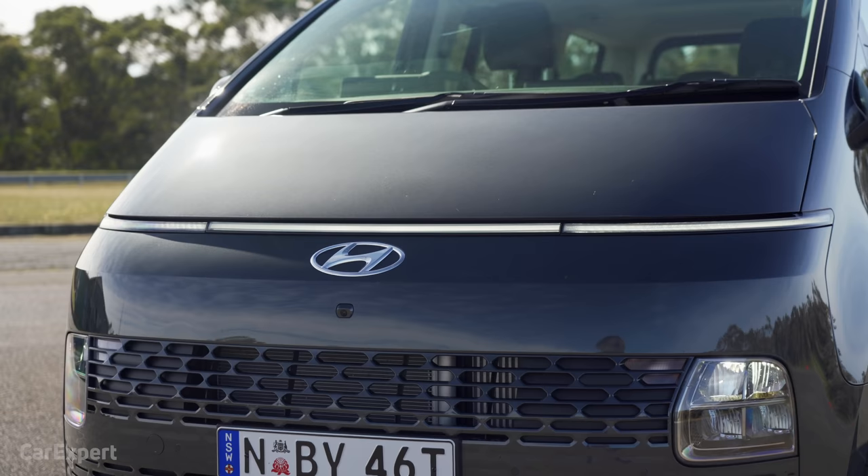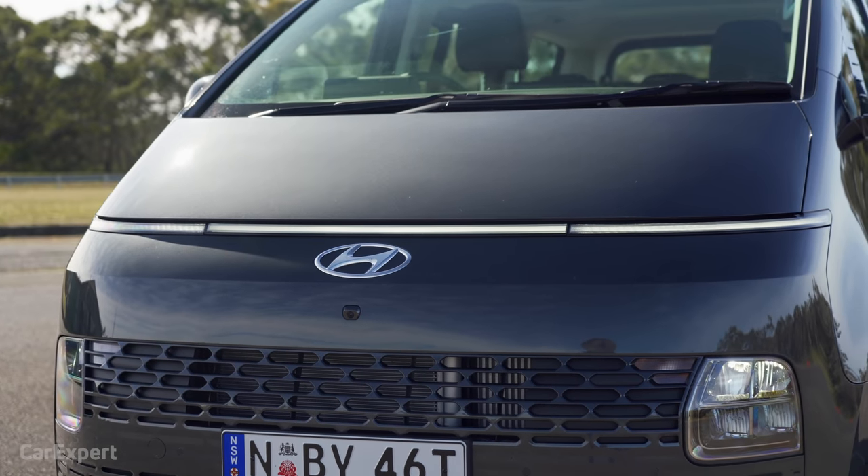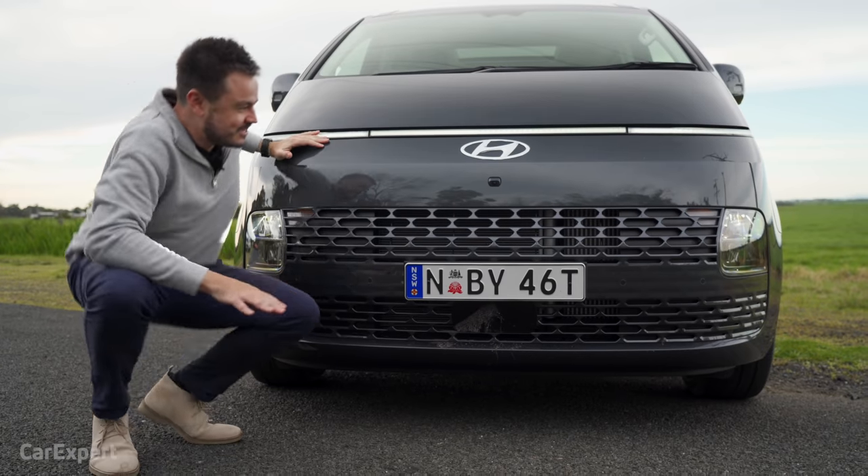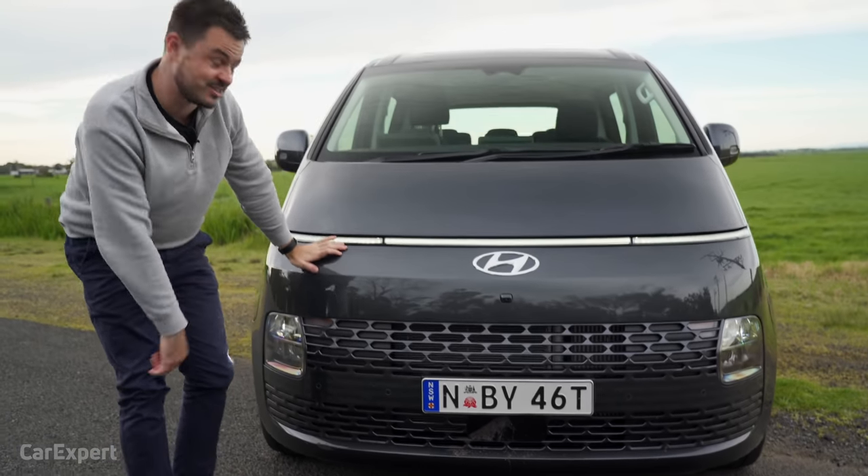Let me know what you reckon about the design. It is pretty full-on, but it's kind of growing on me. When I saw it in pictures I thought it looked completely stupid, but here in person I'll tell you what — it looks cool and it certainly turns heads.